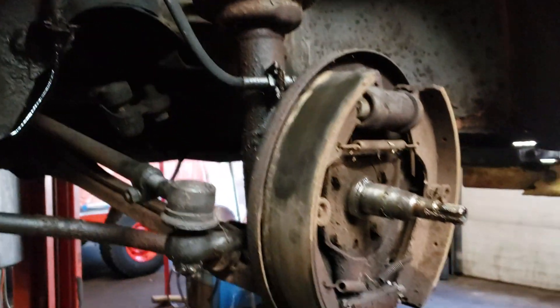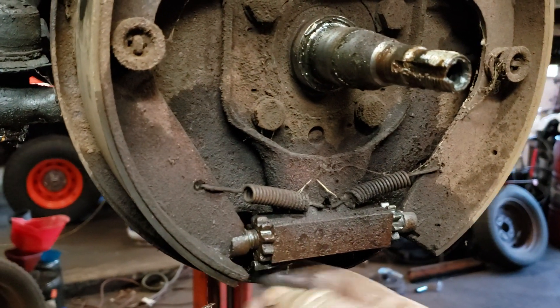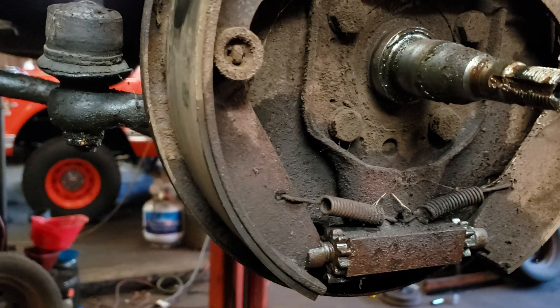So that's all getting changed. All the brake components are getting changed — shoes, wheel cylinders, and the hardware. And now I just have to get wild and unseize all these adjusters on all the wheels.